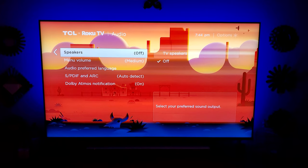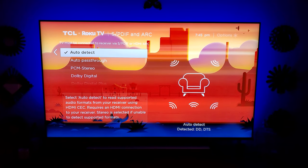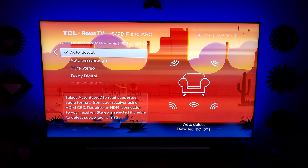For surround sound, there's a couple things I recommend doing. One, shutting the television speakers off — only do this if you have a soundbar or surround sound of any kind. Then go ahead and turn on Dolby Atmos notifications so that you know you're getting Dolby Atmos when you're expecting to. In this menu, you'll see a lot of different settings — if you are absolutely sure of the format being pushed through from your Blu-ray player, go ahead and pick it, otherwise leave it on auto detect.